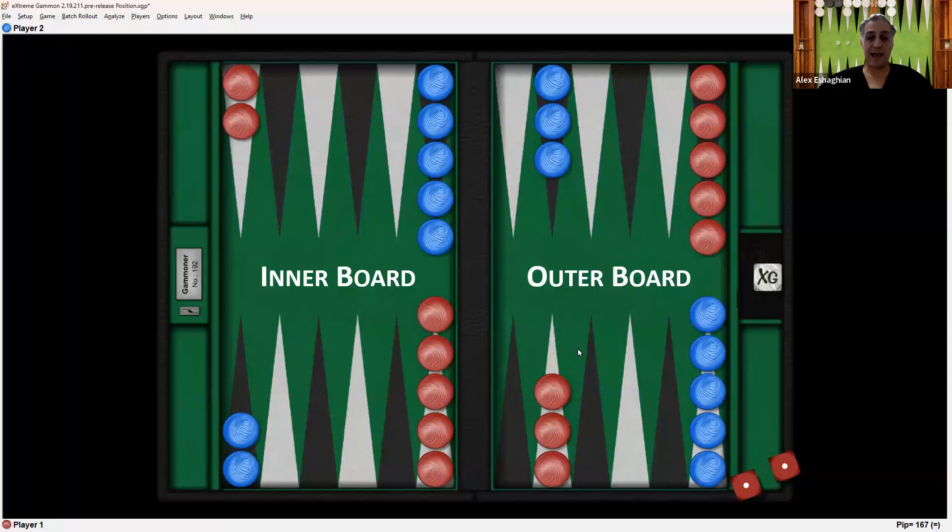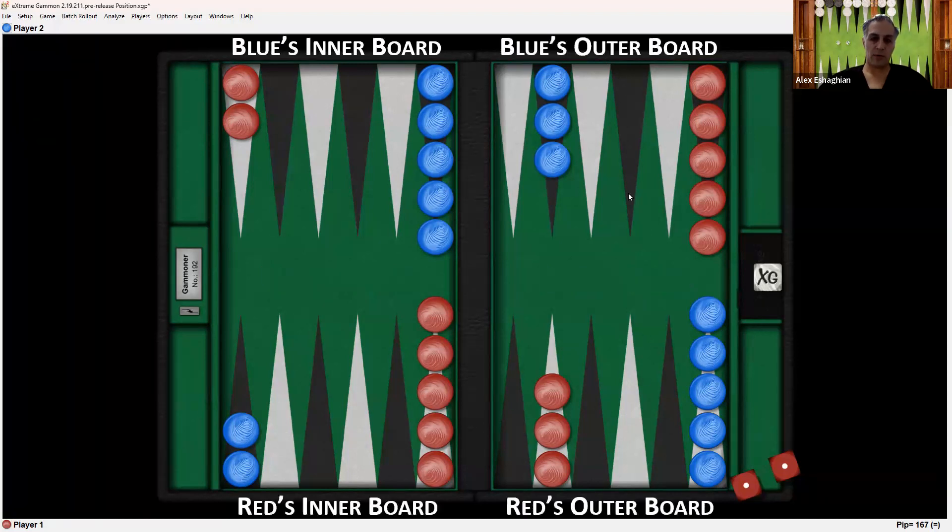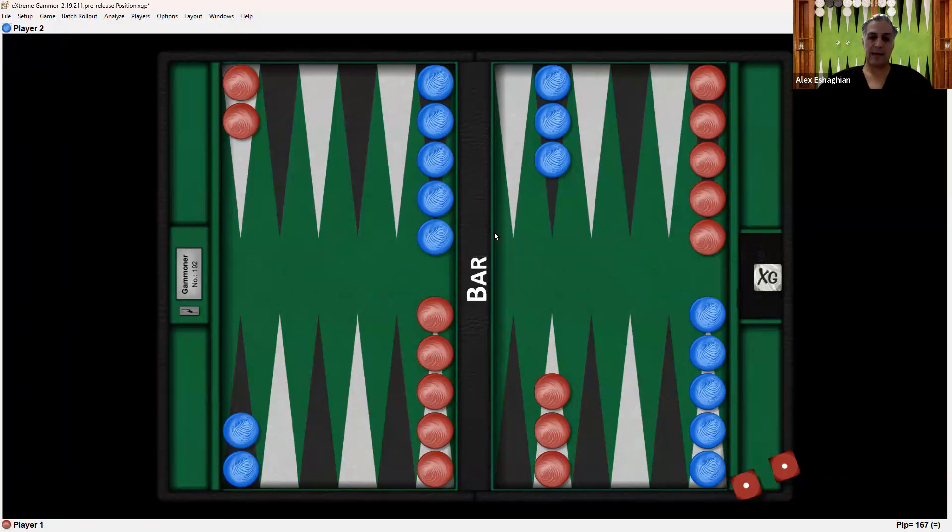On the other side of the inner board is the outer board, and they're separated by the bar here in the middle. So this would be red's outer board and blue's outer board. Red's inner board is on the lower left, red's outer board on the lower right, blue's inner board on the upper left, and blue's outer board on the upper right. The bar in the middle is not a place where you can move checkers unless they're hit, and I'll discuss that in a different video.